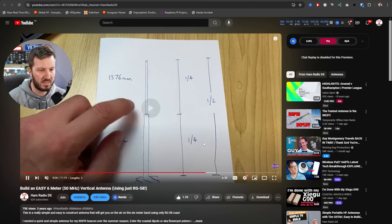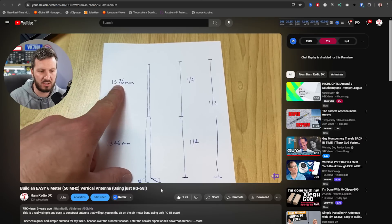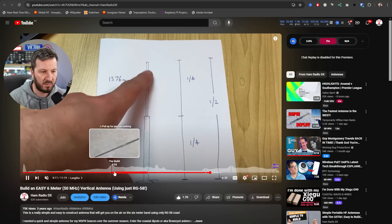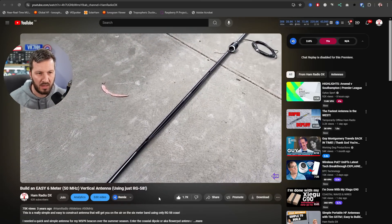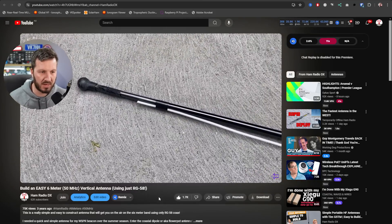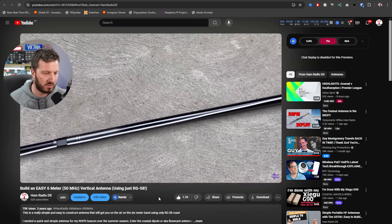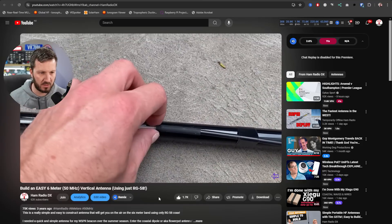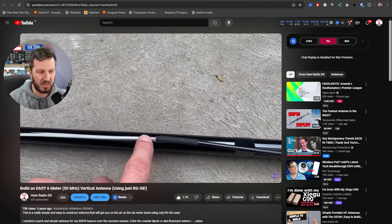Speaking of the vertical antenna, this is an easy-to-make antenna for six meters that I've done a video on before. This is just using one piece of coax, also known as a flower pot antenna. I've got this mounted on a telescopic fiberglass pole, and it works really well. You can make this for any portion of the six meter band — you can have it in the FM portion at the top if you want to use it for repeaters or simplex, or you can use it for SSB and CW further down. A lot of people have had success with this antenna and have worked many stations on just a simple wire antenna such as this.